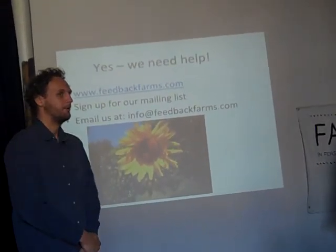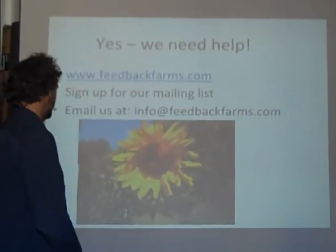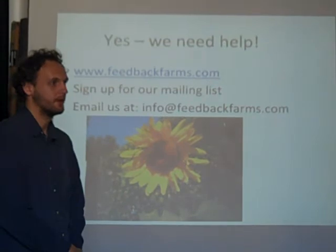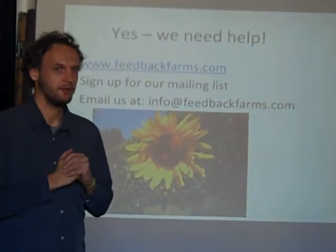If you'd like to help, please contact us. We're a good group of people and it's a fun project — we've got lots to do. Feedbackfarms.com is our website.